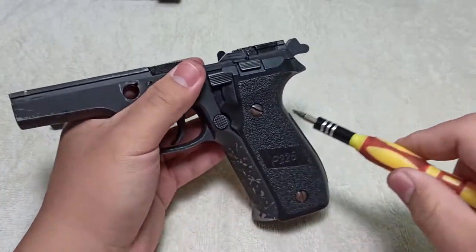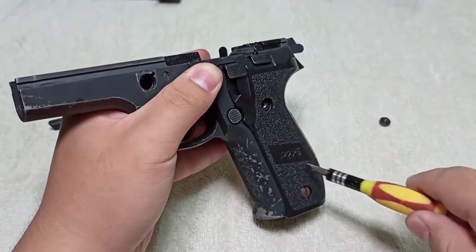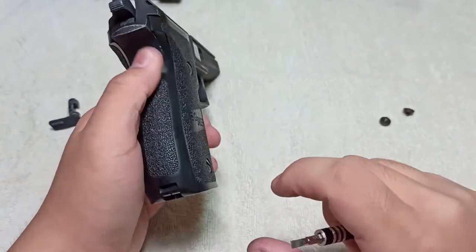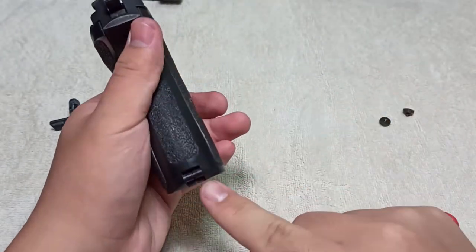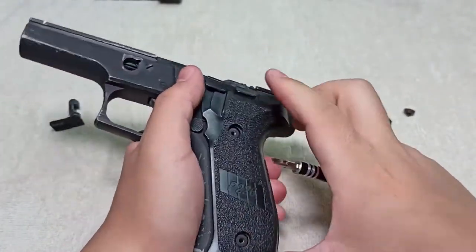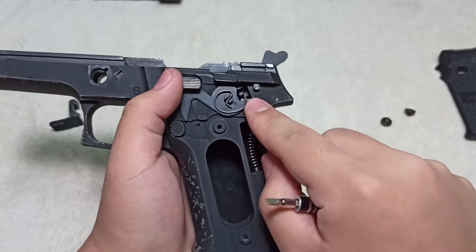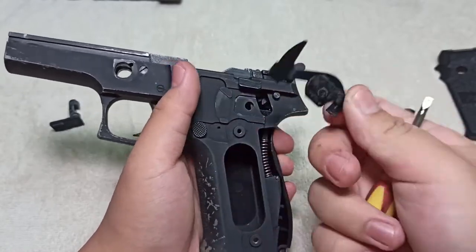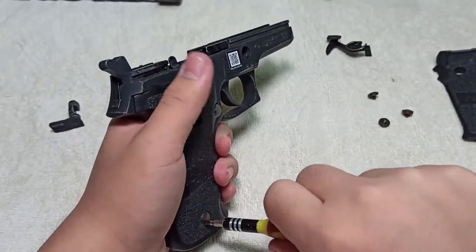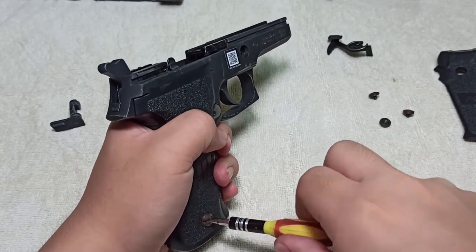Now we'll take off the side plates. All you need to do is unscrew the screws on the side plates and they'll come right off. Something to take note: inside is a peg connecting the two side plates, so when you pull, pull straight out and not at an angle, or you might snap the peg inside. I like to first take off the left side plate so I can take the side parts off, because the hammer release lever is only secured by a hole and a peg. When doing gun disassemblies, it's very important to have a cloth or fabric on your workspace — firstly to keep the table clean, and secondly to keep small parts from rolling away.